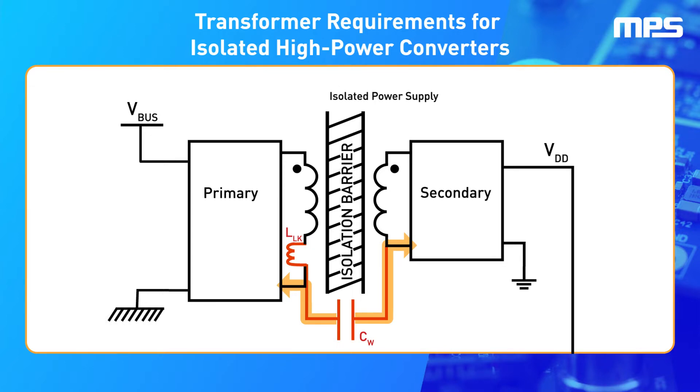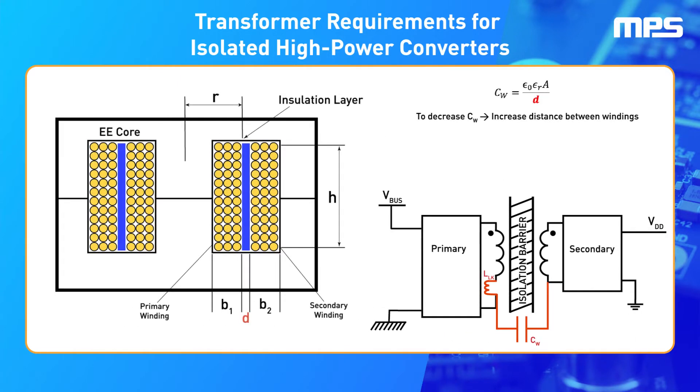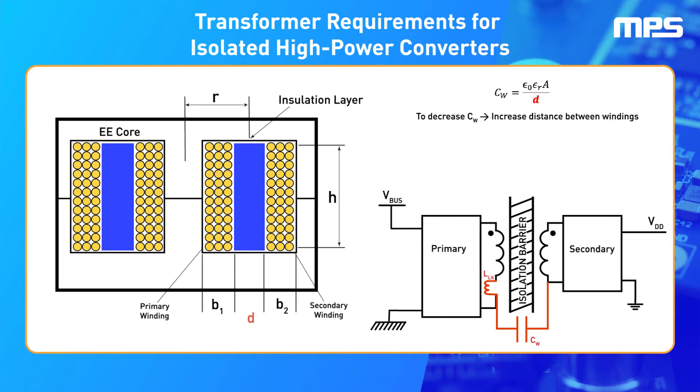The transformer must be designed to minimize the interwinding capacitance. The interwinding capacitance can be compared to a parallel plate capacitor. Since the insulation material and area of the coil offer less design freedom, the best way to reduce this capacitance is by separating the two windings, which means increasing the thickness of the insulation layer.